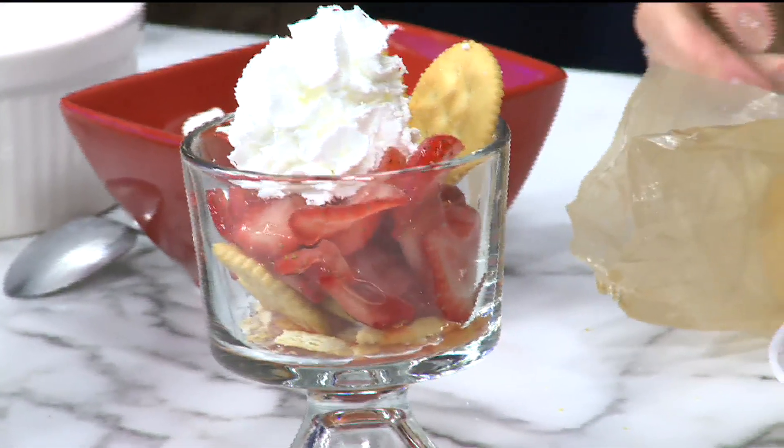You're welcome. So there you have it for Strawberry Shortcake Day. Thanks to everybody on the show today. Hope you all have a good weekend, and we'll see you on the Girlfriend Getaway early Monday. Bye-bye.